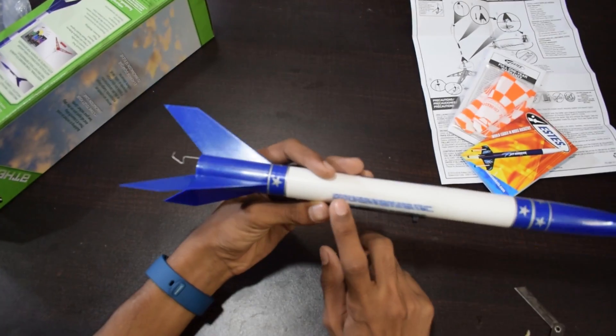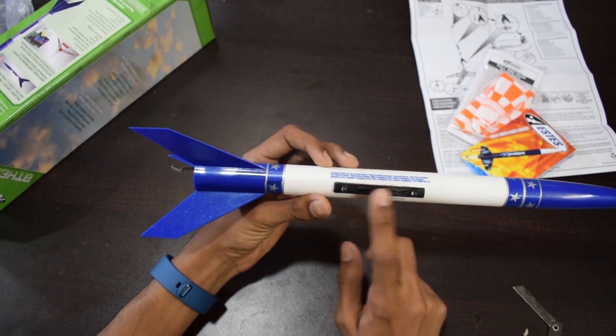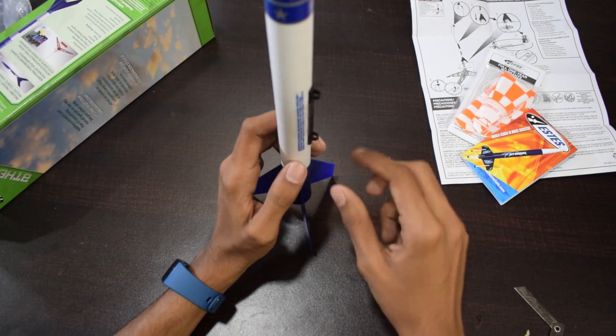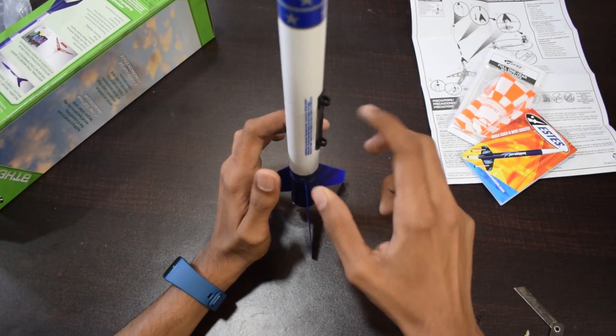You can see some information is also written on the rocket. This is the guidance rail slot — on the launching pad there will be a rod which will guide this rocket to fly straight up in the air.